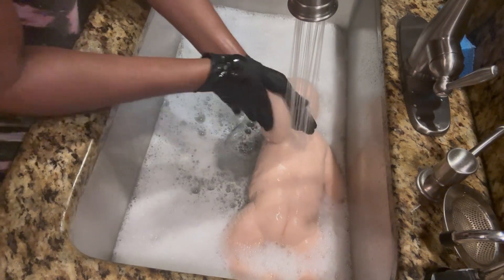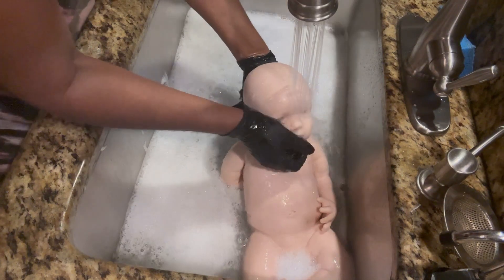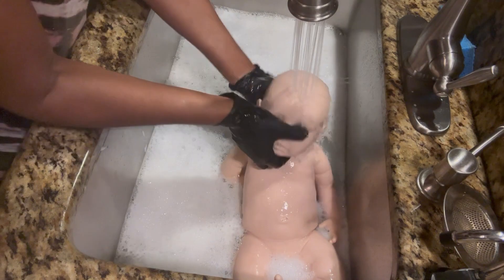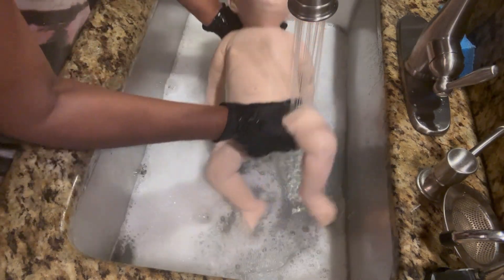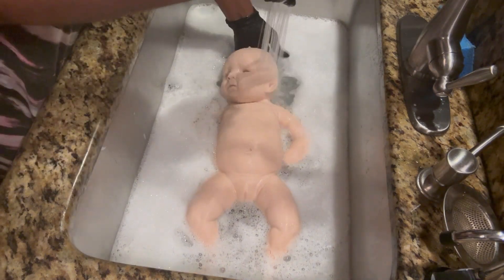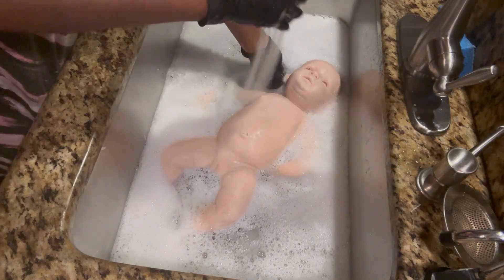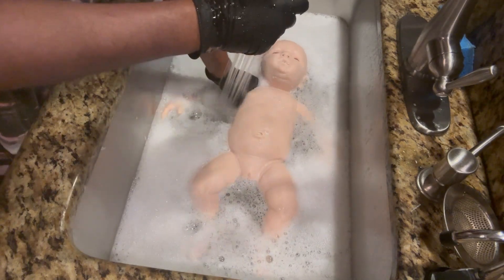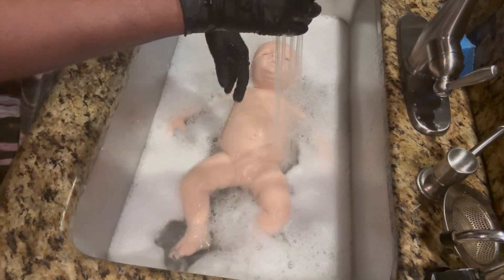This is a doll, for anyone watching — we would not put a real baby in the water like this. The purpose of this is not playing with dolls right now; we play with dolls later when she's reborn and we watch the baby for the first time. Right now this is strictly for washing.